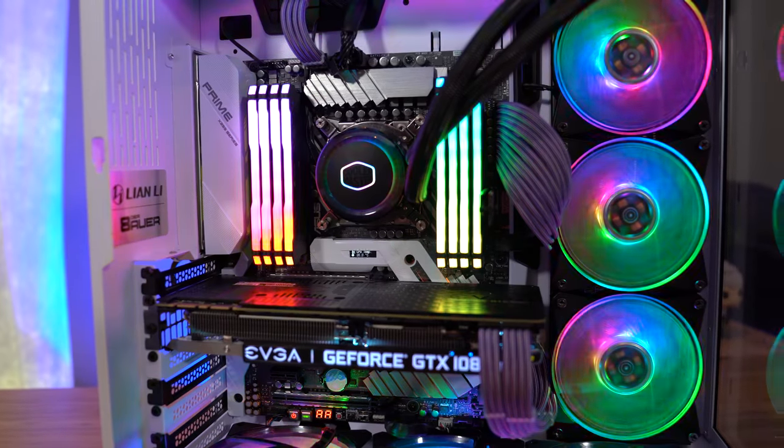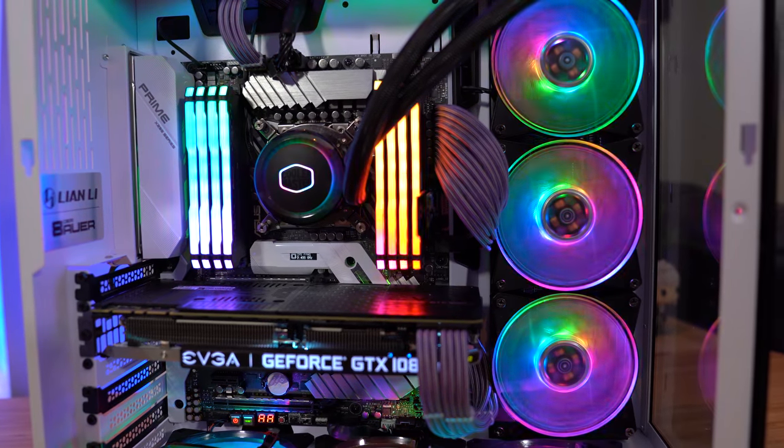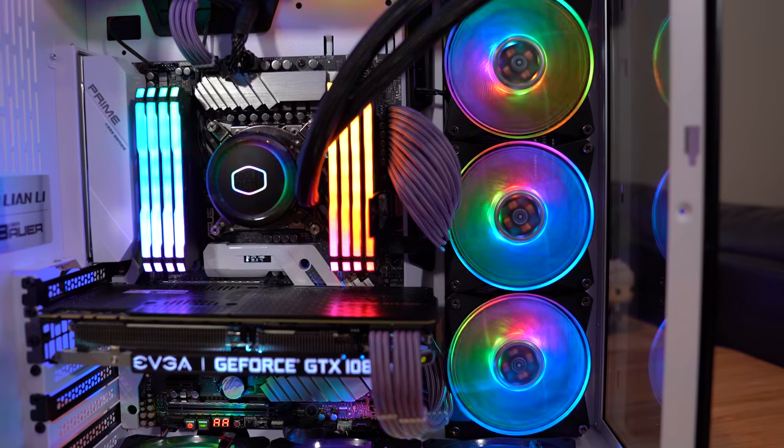That is the new Cooler Master ML360R — I'll put a correction up if I got that wrong, but I think it's the ML360R. It has addressable RGBs on all three fans and also on the pump top, so it looks really good. I filled out the rest of the system with the same Cooler Master addressable RGB fans, which means I can sync up all the lighting effects and use the same control scheme — no multiple different controllers. It's all being controlled with the Cooler Master controller boxes that come with their fans and the cooler.